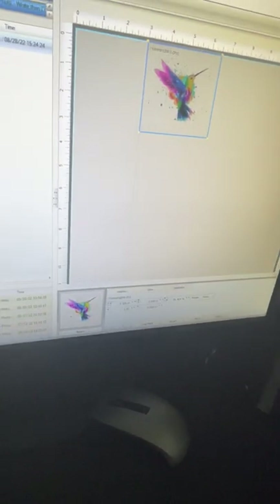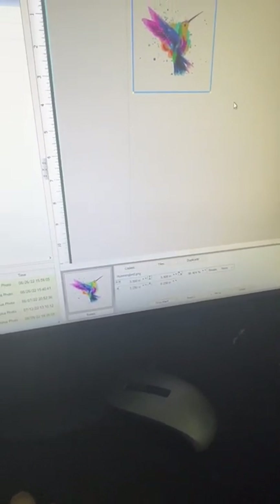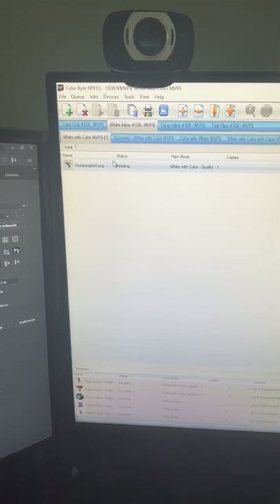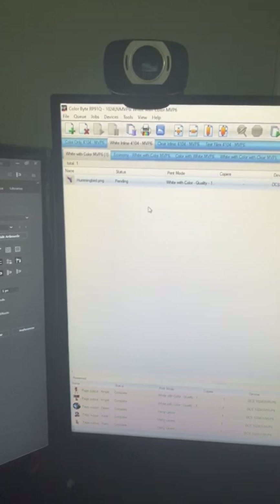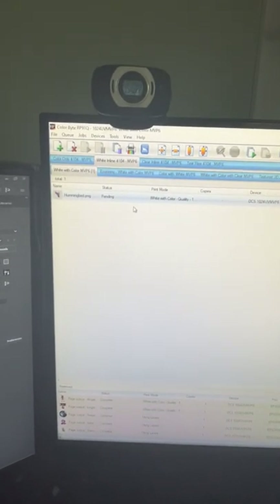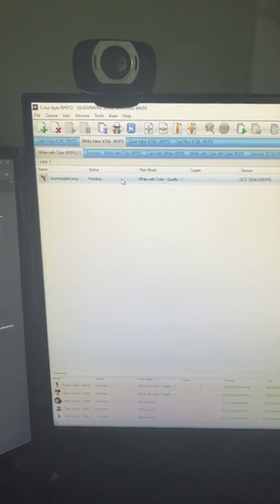This adjusts the height or general size of whatever you're printing, and this adjusts where the design is going to print. I know I need to go over a quarter inch and down a quarter inch. I always print in the white inline white with color profile — that's the easiest one for me. I could print with a white base if needed, but since what I'm printing on is already white, I'm skipping it so it'll print a little quicker.